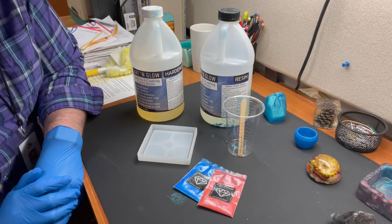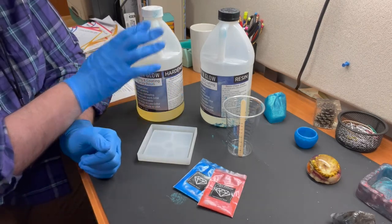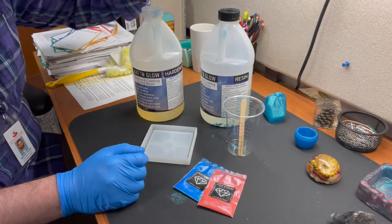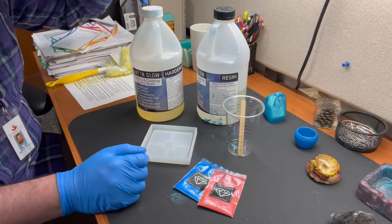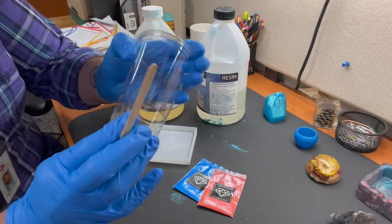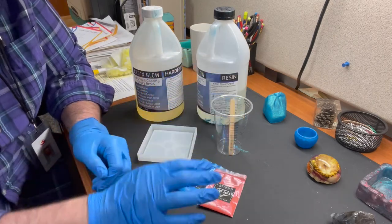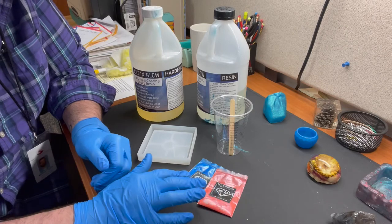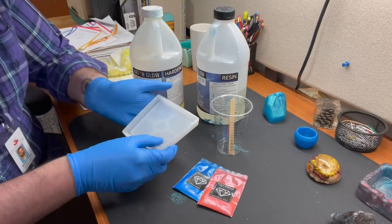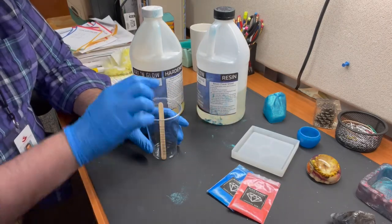These are the basics of what we're going to need to make our resin art piece. First and foremost, gloves — gloves are very important, you do not want these materials on your hands. You need your resin mixture and your hardener. You're going to want a measuring cup — here it's just a plastic cup with measurements on the side. And then we have our pigments; I've chosen to use imperial red and cobalt blue. And we have our mold, which is just a nice square coaster mold.